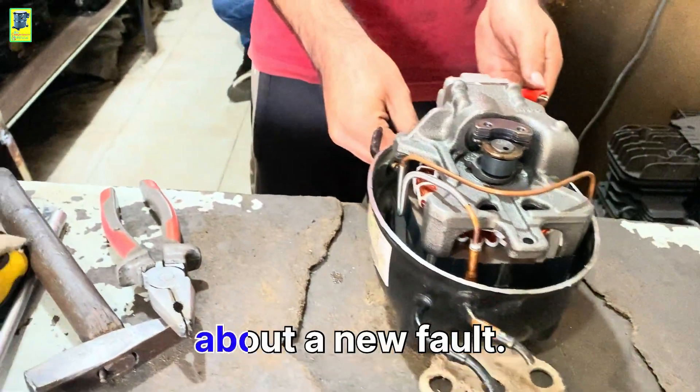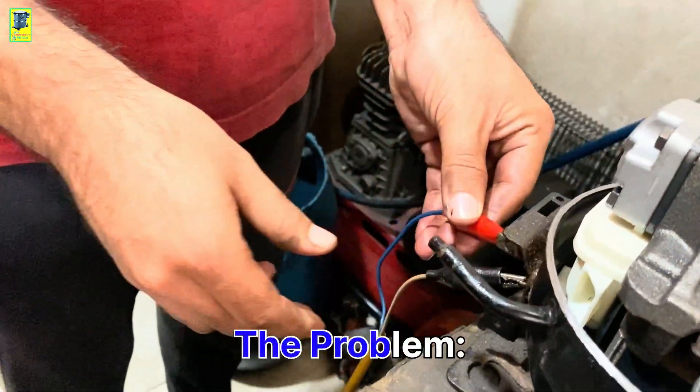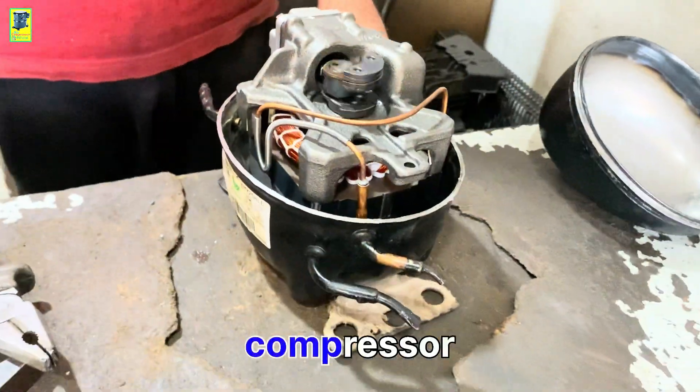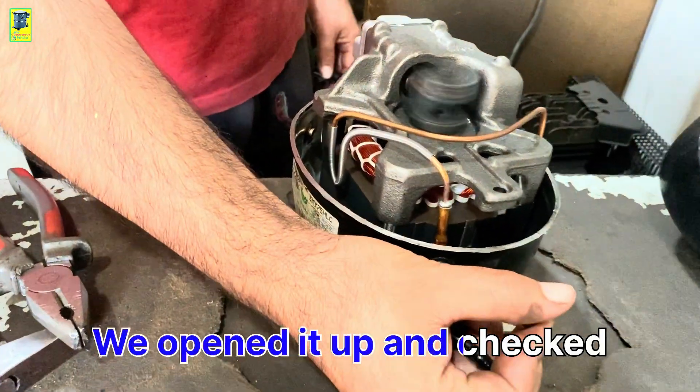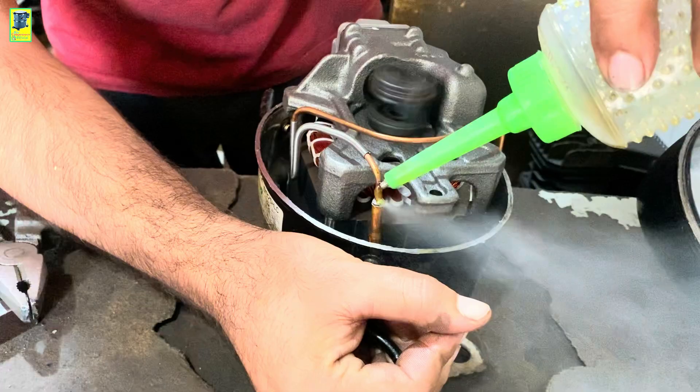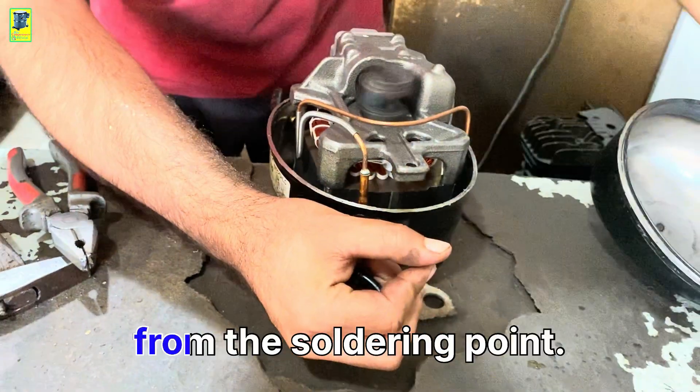Today we are going to tell you about a new fault — the problem. I received a refrigerator fridge compressor that had no pressure. We opened it up and checked it, and the fault we found was a leak in the compressor's discharge line. The discharge line pipe was leaking from the soldering point.